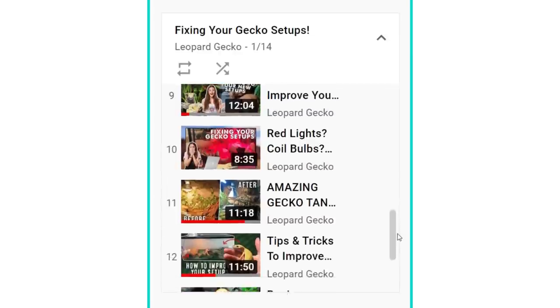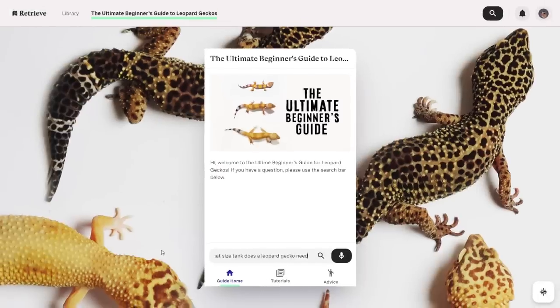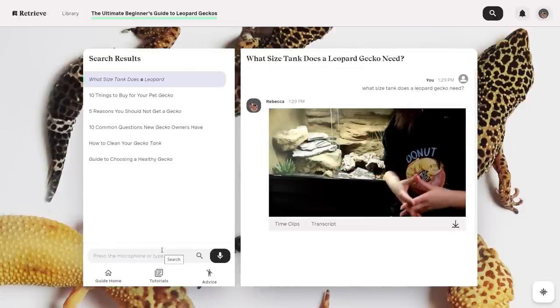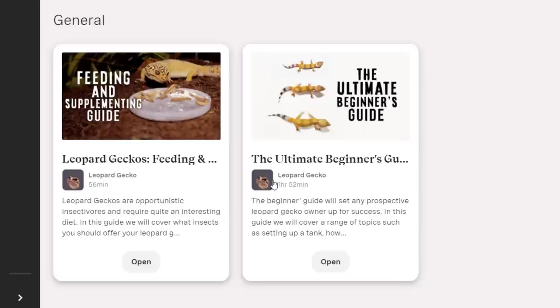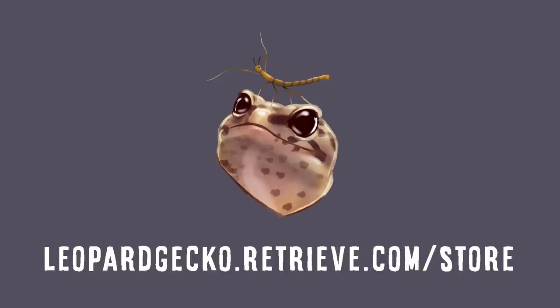We recently launched leopard gecko care guides with Retrieve. These are interactive guides where you can easily and quickly search through the videos and find the information you need. It's also transcribed and translated. We have the ultimate beginner's guide to leopard geckos as well as the feeding and supplementing guide — together they contain almost three hours of content. Go over to leopardgecko.retrieve.com to check out the guides.